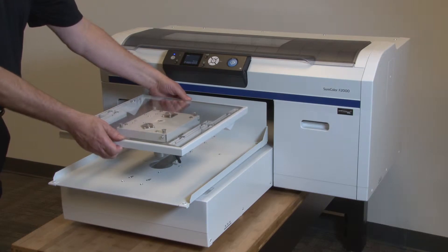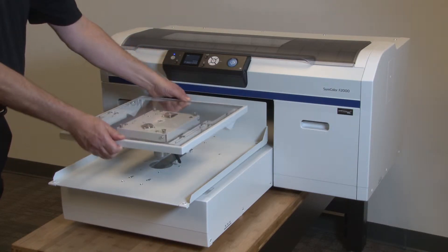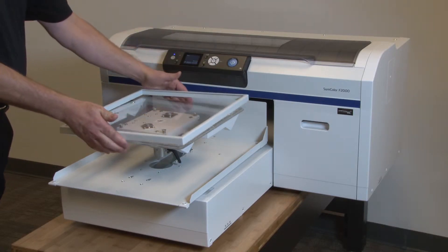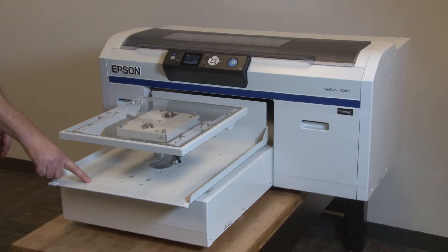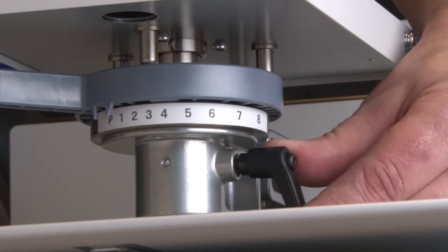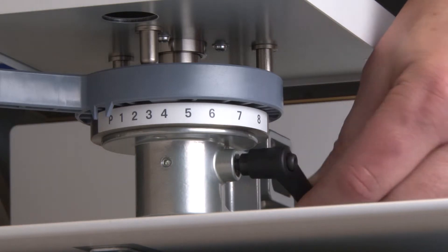Let's start by covering the printer's components we will be working with. First is the platen, then we have the platen hoop. The hoop's purpose is to prevent a garment from moving into the printhead path. Then there is the movable platen base and the movable base control panel button. Under the platen is the black height fixing lever — rotate backwards to loosen, forwards to tighten.